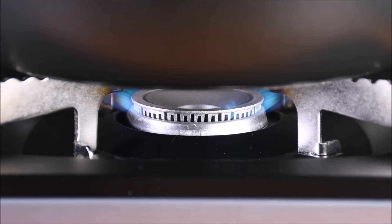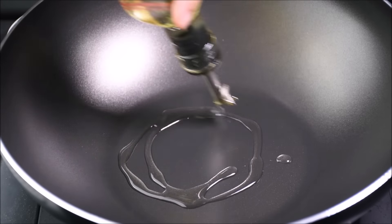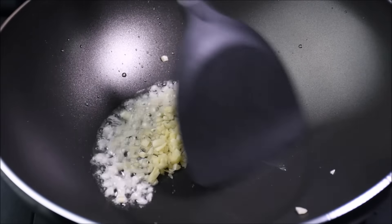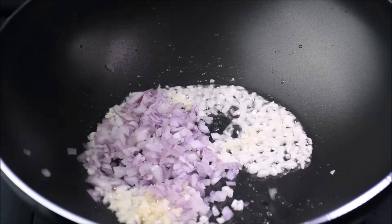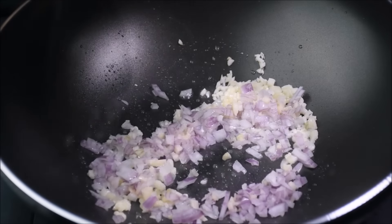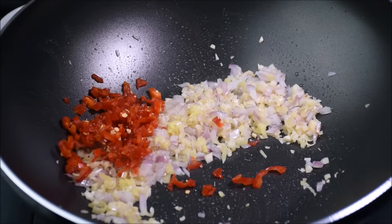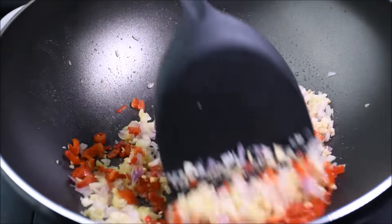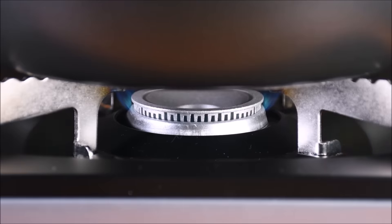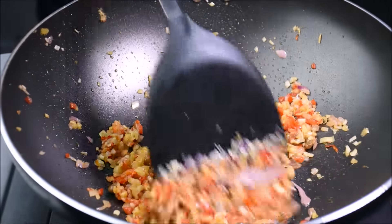Heat your pan on medium heat. When the pan is hot, add 4 tablespoons of oil. Stir fry the garlic for 10 seconds. Add in the onions and stir fry for 10 seconds. Add the ginger and stir fry for another 10 seconds. Add the lemongrass and chili, and cook until fragrant — it will take about 5 minutes. Turn the fire to low, add the preserved soya beans, and cook for about 1 minute.